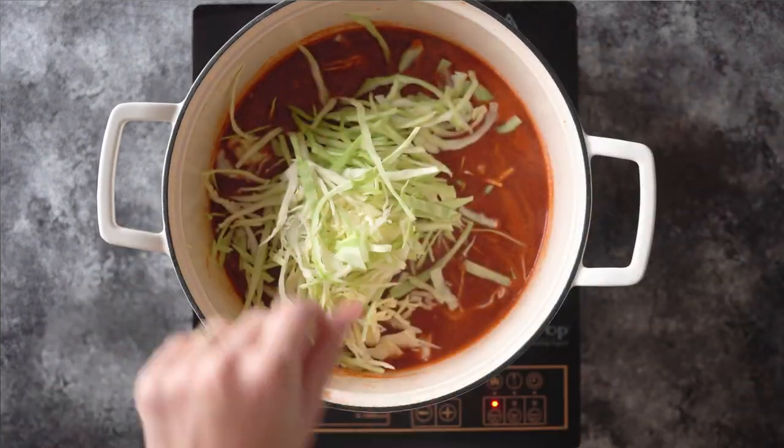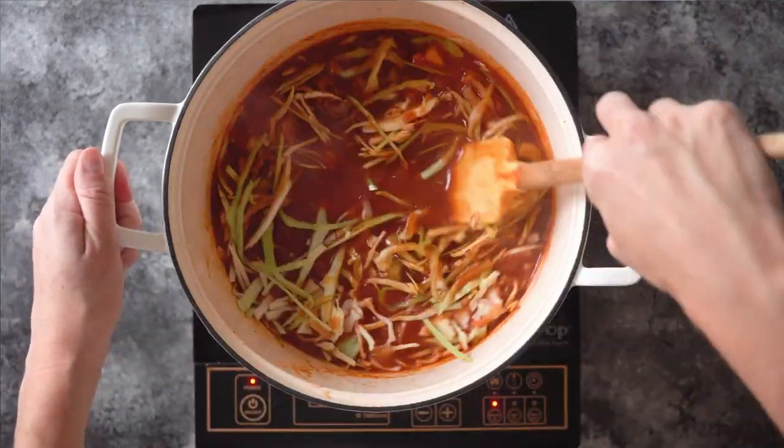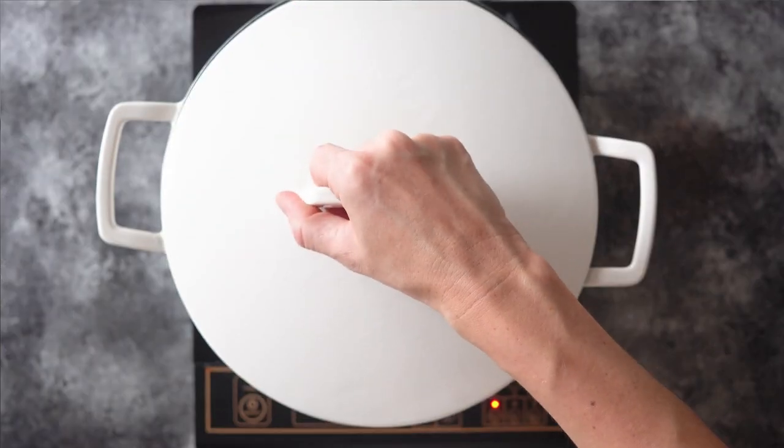Once you've finished breaking up the beef, add your sliced cabbage, give it all a quick stir, put on the lid, reduce the heat to low, and let it simmer for anywhere from 30 to 45 minutes.